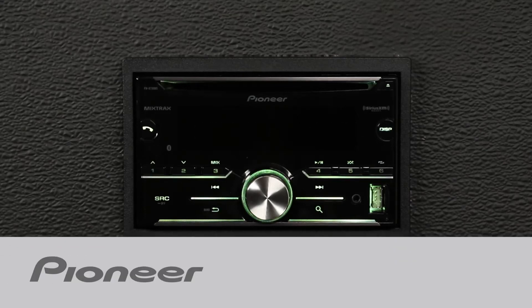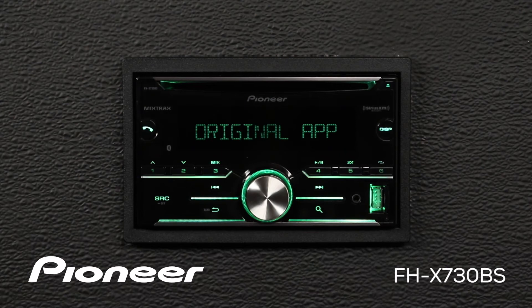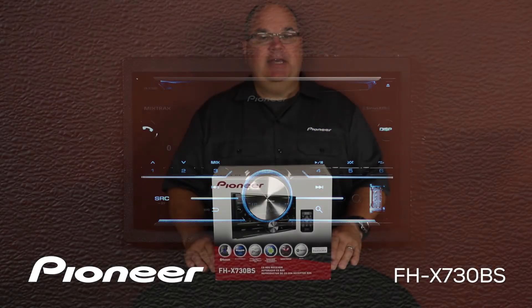This is Pioneer's FHX730BS. This is a double DIN in-dash AM FM CD player with built-in Bluetooth for hands-free calling and wireless streaming audio, and support for SiriusXM.